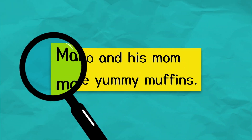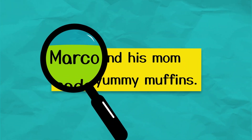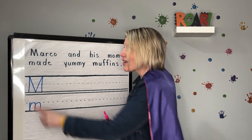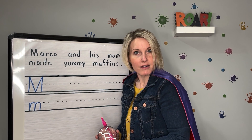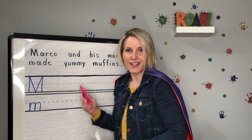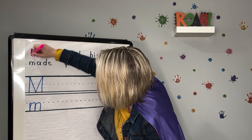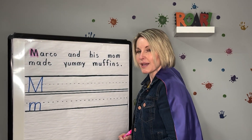Our first word is Marco. Did you see an M? You did — I heard you say stop. Right there at the beginning of Marco is an uppercase M. Let's highlight it. Marco begins with the M sound.